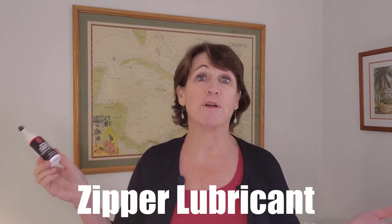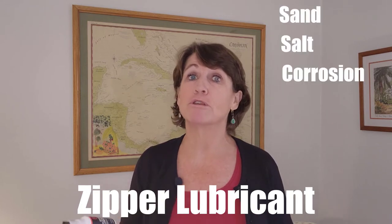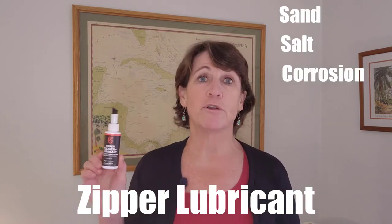My next scuba gift idea is this zipper lubricant. Wetsuits are hard enough to zip up without having to worry about sand, salt, and corrosion making them harder to zipper. This one also comes with a handy brush on top to help get that stuff out of the zipper teeth. As an added bonus, you can use this on anything — dive bags, luggage, jackets, and anything else that has zippers. I've used it on my dive bag, my luggage, and my wetsuit, and it really has worked well.